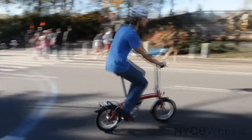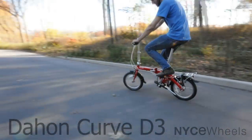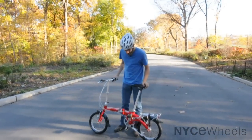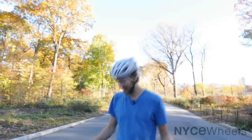Hey guys, welcome to Central Park. We've got the Curve D3 folding bike here. Now this is a great Dahon folding bike, a little bit smaller — maybe not the best bike for me at 6 feet 2, but hey, here we are.